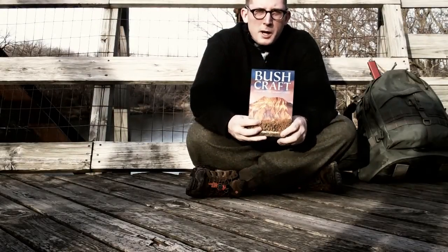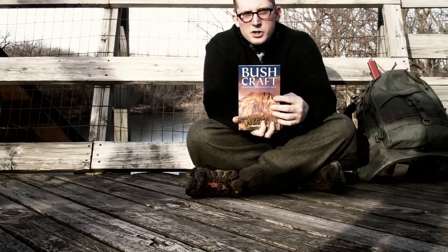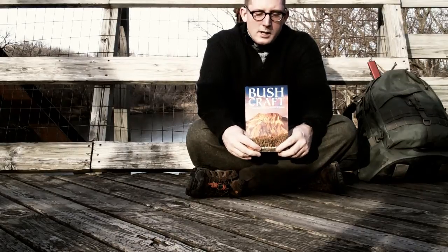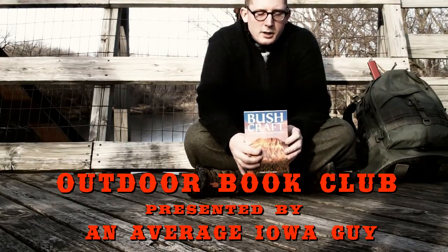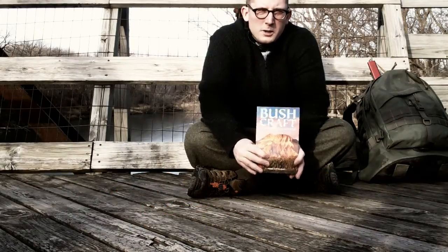I just bought the book Bushcraft by Morris Kahansky and I decided that instead of just putting it on the shelf, I would read it and try to practice the skills inside. In order to motivate myself to do so, I'm starting a little outdoors book club on my channel. The purpose of these videos is to share information and practice. I'm hoping to learn a lot in the process and hopefully you will too.